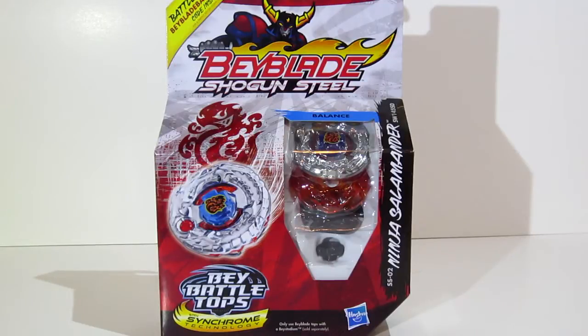What's up guys, Ilinor here, and I'm doing an unboxing of Ninja Salamander. Now this Beyblade is actually pretty cool. It has some pretty cool elements to it, just like Samurai Ifrit — kind of an odd name.